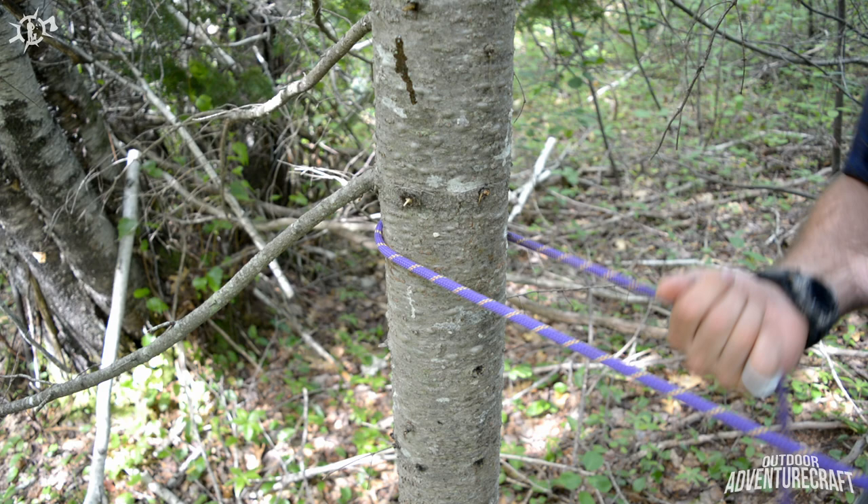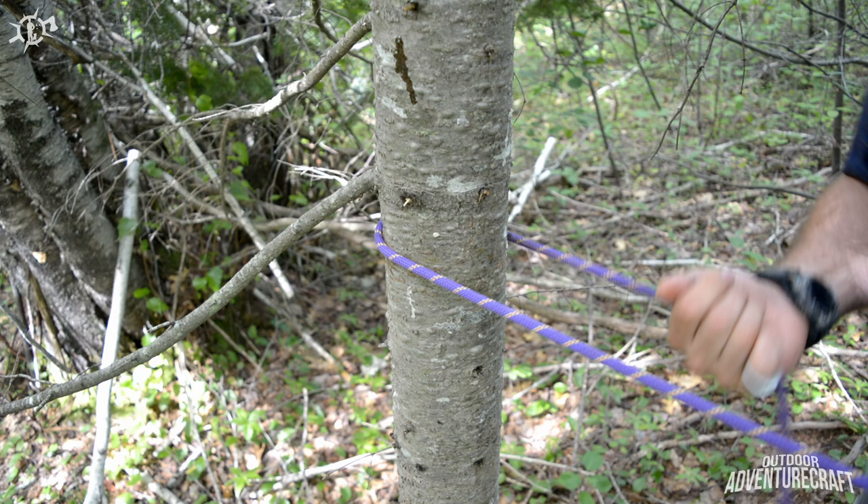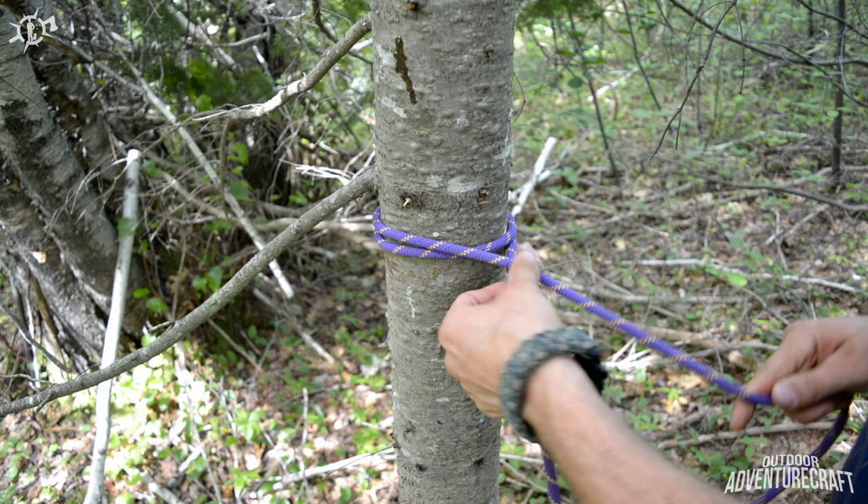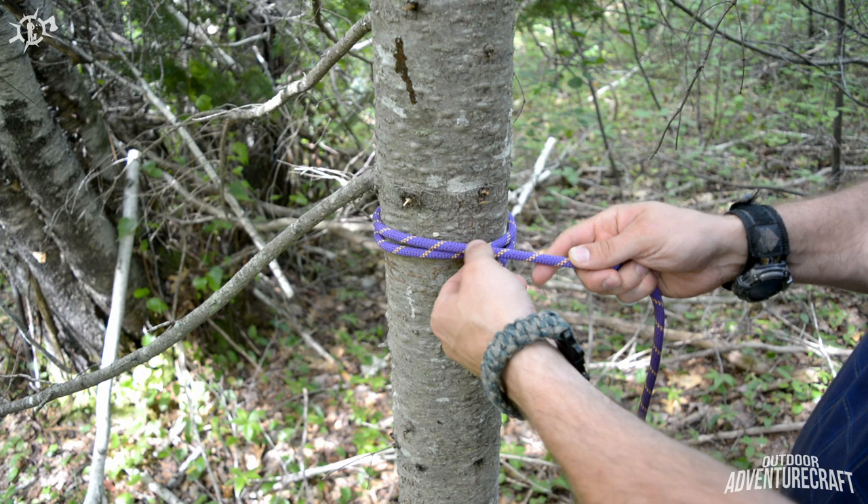Give yourself that arm's length of slack so you can make both of your loops. Cross over hand — so now you've got your first loop — bring it around the back of the tree, staying on top, and cross over hand again. So now you've got two loops on that tree. Now you take your end and you come underhand through both of your loops.